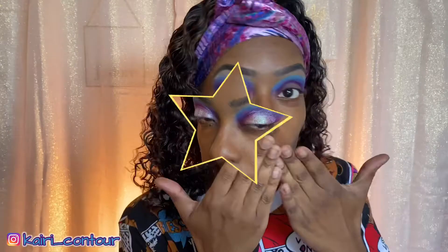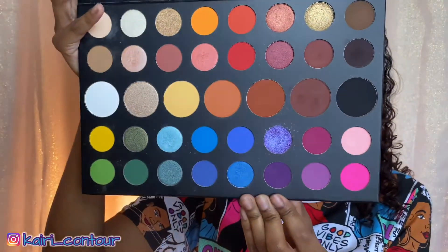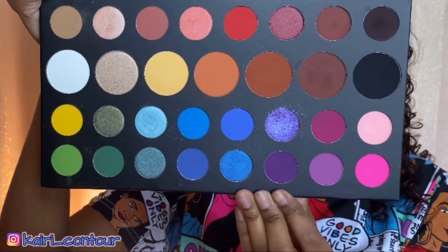Alright guys, I'm just gonna do the other eye and I'll be right back. I'm gonna deepen my purple just a little bit more, and we're gonna go in with Escape in the James Charles palette — just a little bit deeper than Candace in the Juvia's Place palette, which is okay.